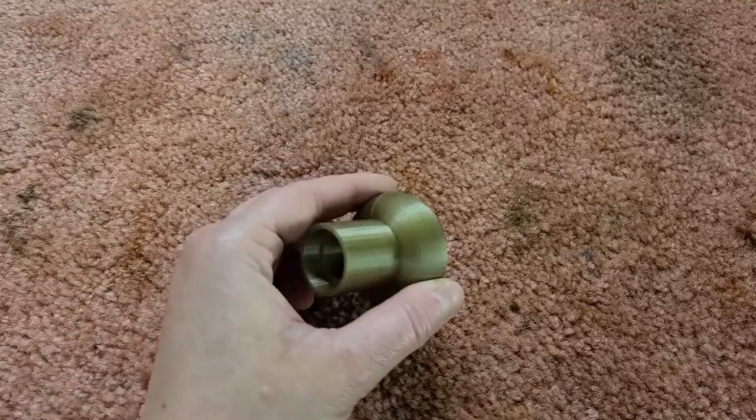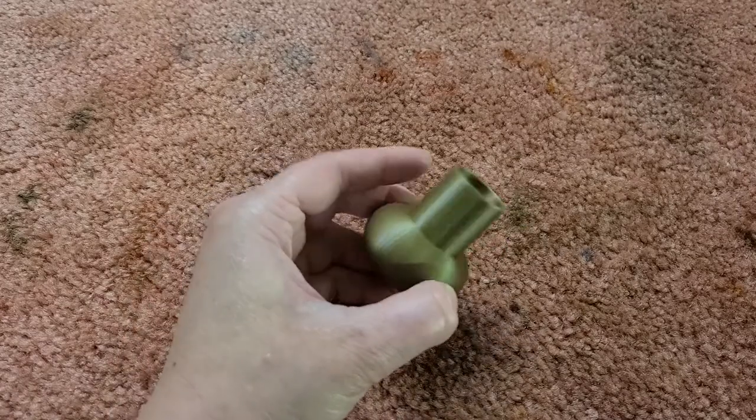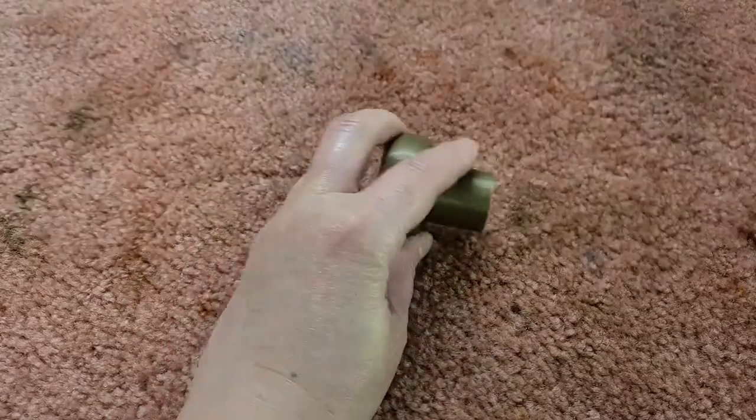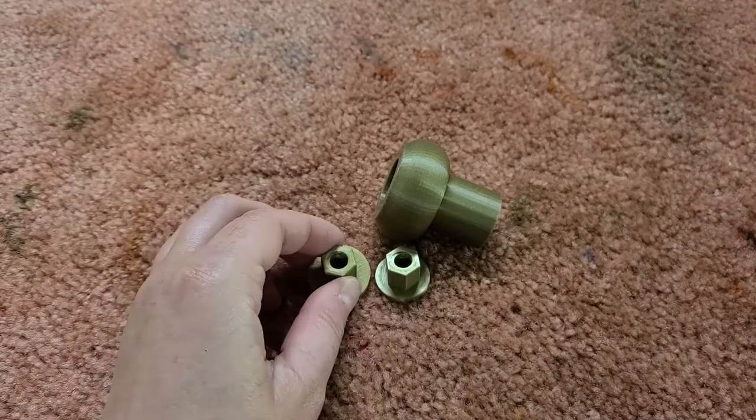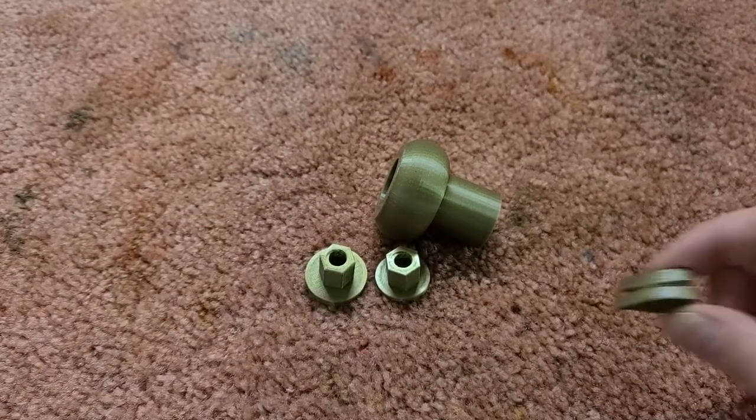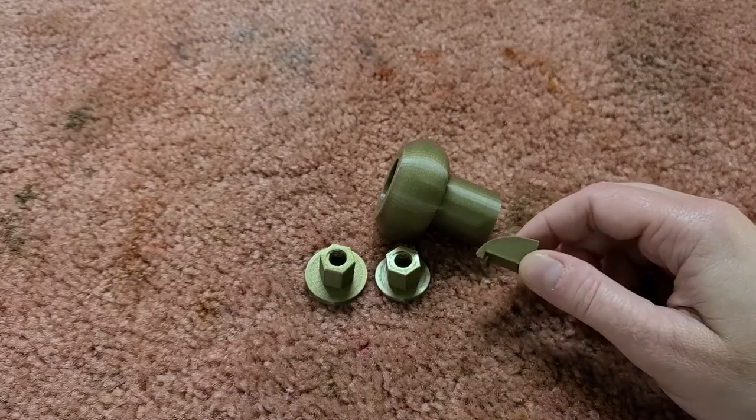The last few parts for the Nerdy Gertie are the printed crank handle knob, a couple of very slightly different hubs for the wheel, and finally a little riser for the inner trumpet string.